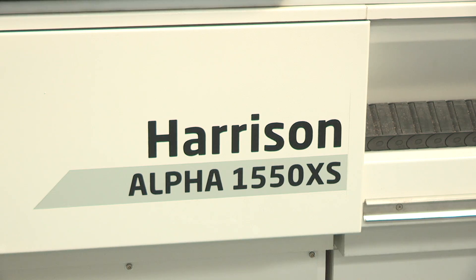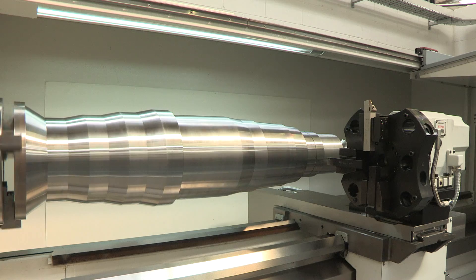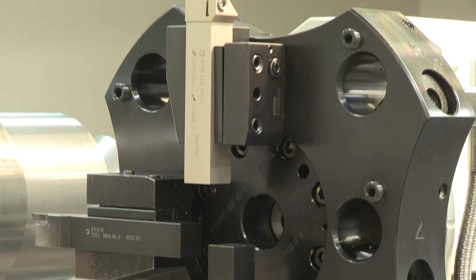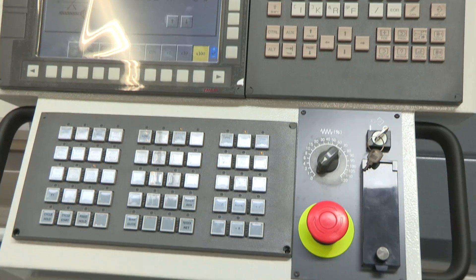In the range we also have the 1550 XC. The full range of Alphas are all capable of being run in manual or full CNC mode. The 1550 XC is a two-axis version with two metres between centres, 550mm swing over the bed, and the machine in the showroom today has a VDI 40 eight-station turret.